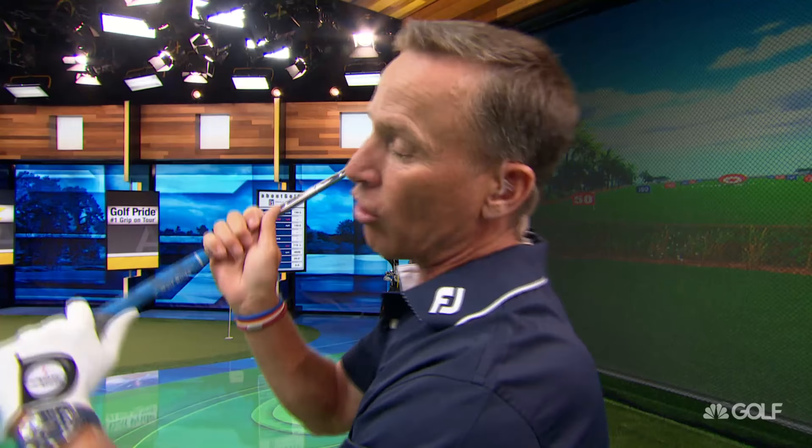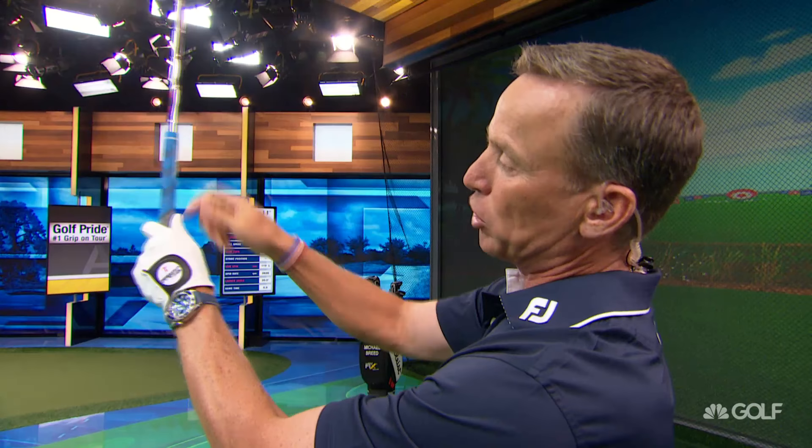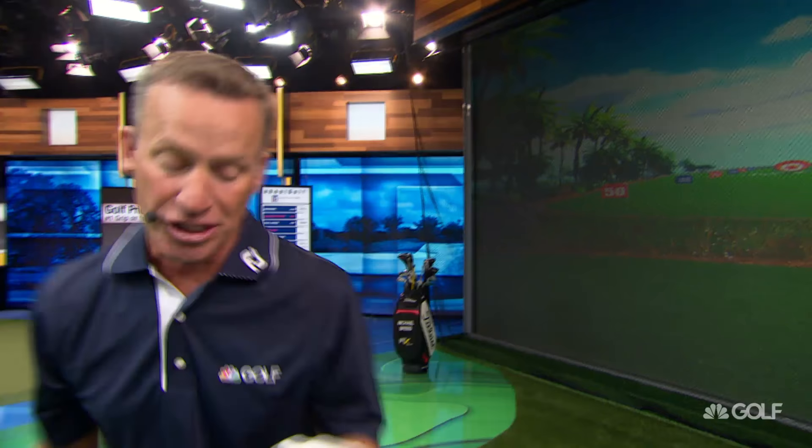That's going to give you a little bit more leverage and a little bit more angle, more power when you're hitting the shot. A very simple way to do this is to hold the club up in the air so it's perpendicular to the ground. Then you're going to take your hand, wrap the fingers, then get the pad to go first. Don't go fingers, thumb, pad, because you're going to end up short thumb. Go fingers, pad, thumb — and when you do that, you're going to get a little bit of leverage in there.